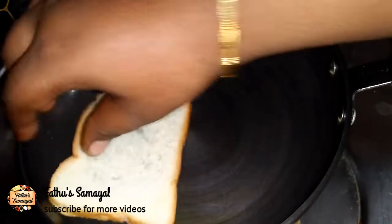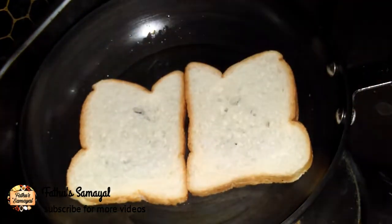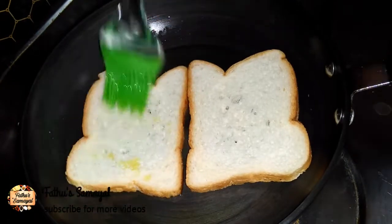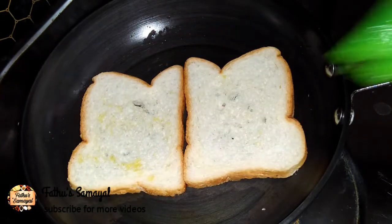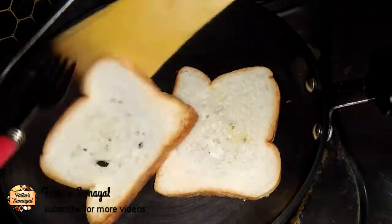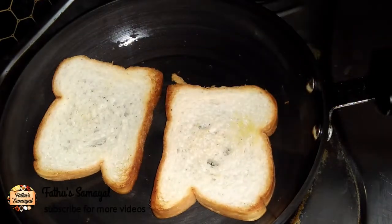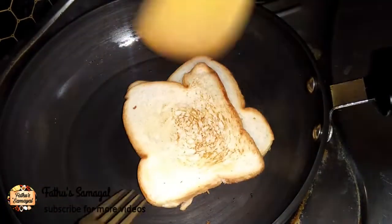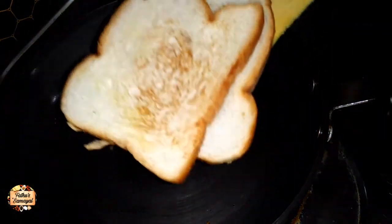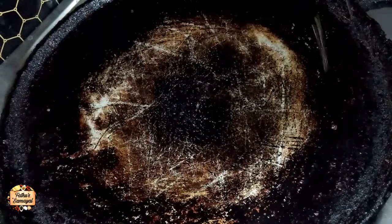Now we are going to grease the bread and toast it quickly. We will dip the bread in two eggs and mix it together.